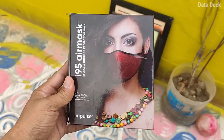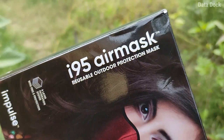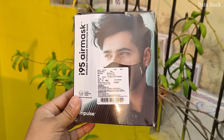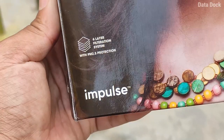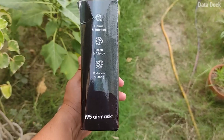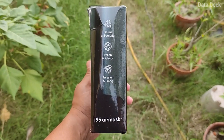This video is about a solid and secure mask. This is from the brand Impulse — the i95 Air Mask. I have unboxed my mask. This is a cotton mask, but it is a solid mask with a secure fit, and you can wear it with active carbon detachable filters.